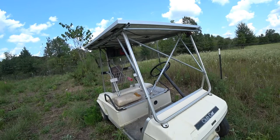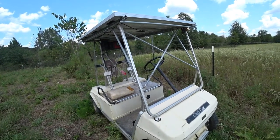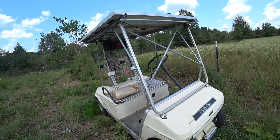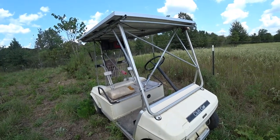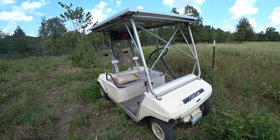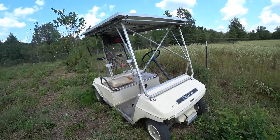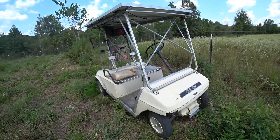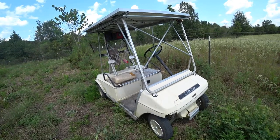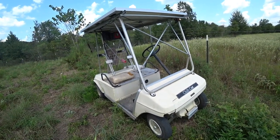It's basically solar-powered. If you put some lights on it and drove it a lot at night, yeah, you'd run the batteries down. But if you only drive it during the day, you'd probably have to drive it quite a distance before it ran the batteries down. Just let it sit in the sun for 15 or 20 minutes and you're ready to go again — you never have to gas it up and you basically never have to charge it.